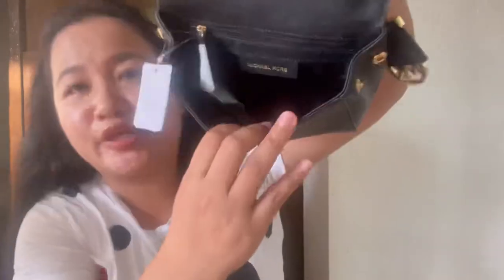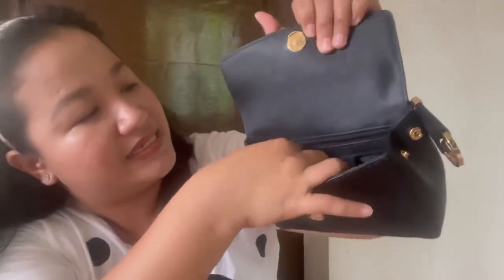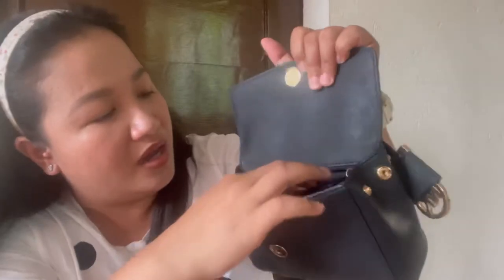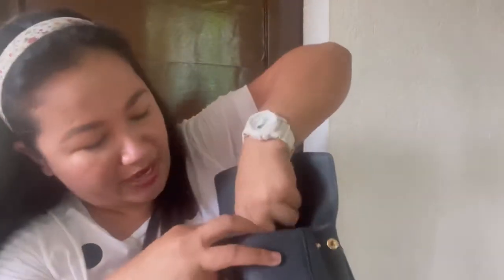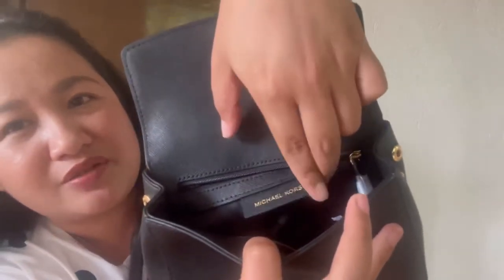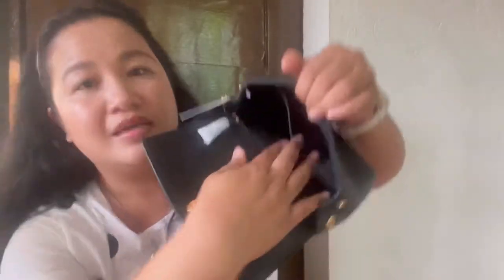The clasp is also in gold. Then the main compartment — it has a zipper pocket inside, and the zipper pull is leather. There's a care card. And there's a leather piece inside with the Michael Kors name on it. It also has a slip pocket inside.